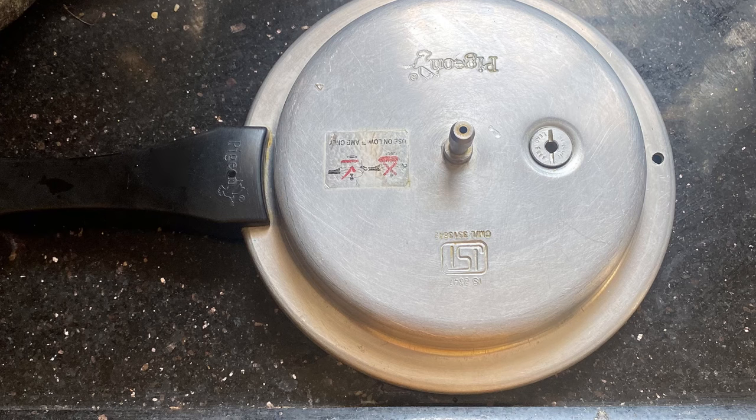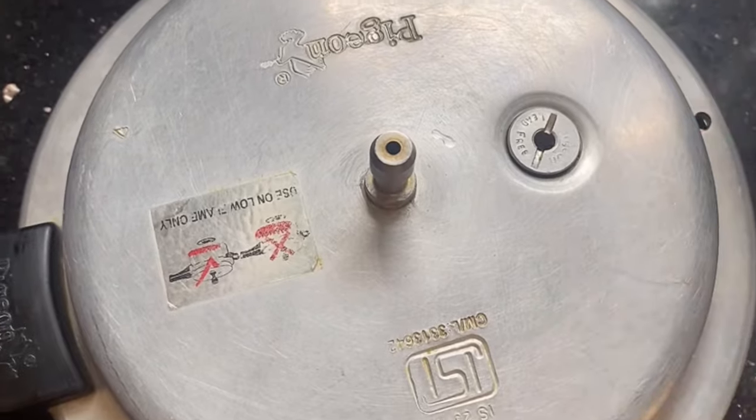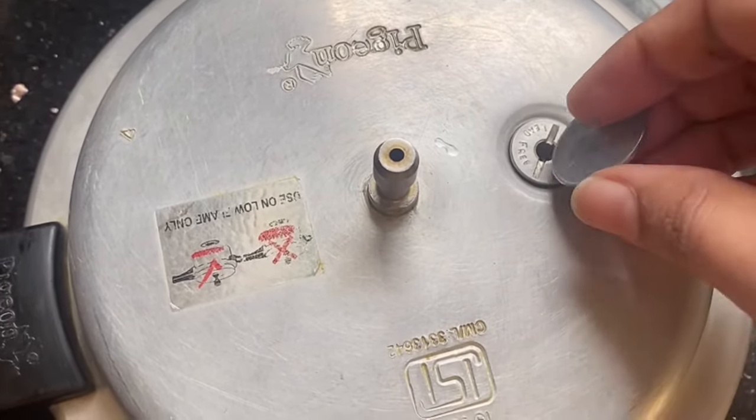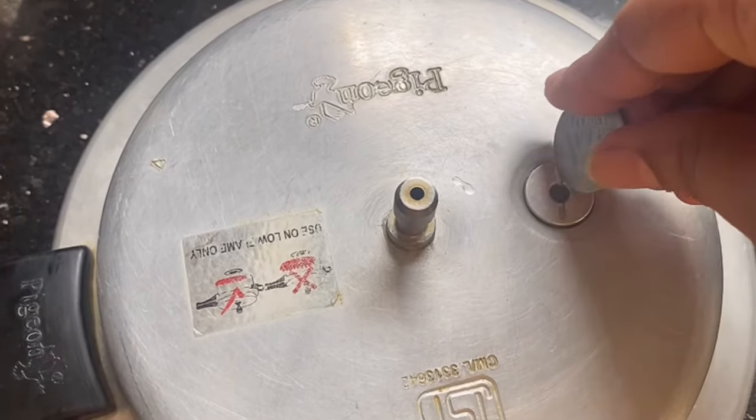First of all, check the pressure cooker lid whether it has any dirt or any loose fittings. Then check the safety valve whether it has a hole in it, and simply remove it with the help of a coin as I am showing in the video.